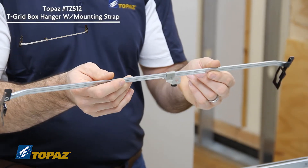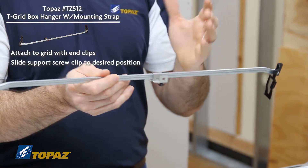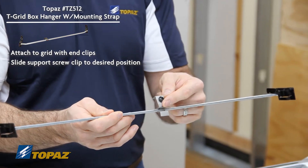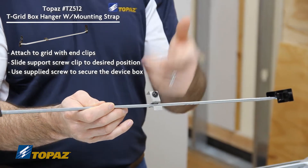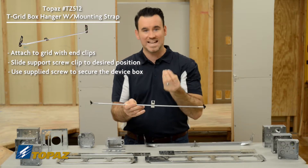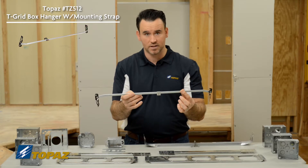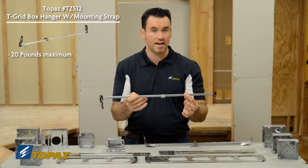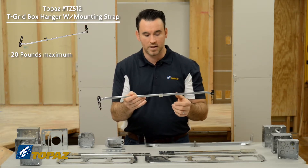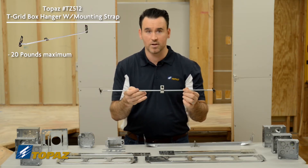How does it work? You would first attach this to the grid of the ceiling, line up your box, and you'll notice here we have a quarter-20 screw which you would remove from the bracket itself, mount your box, and then install it from the inside of the box to the bracket. This bracket is good for up to 20 pounds with static installations such as a light fixture, a smoke detector, or a receptacle — it would not be used for fans. Maximum 20 pounds.